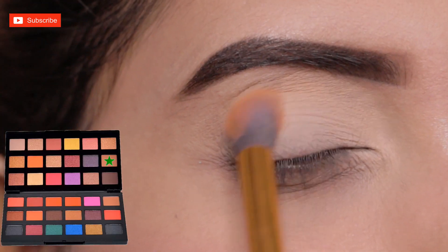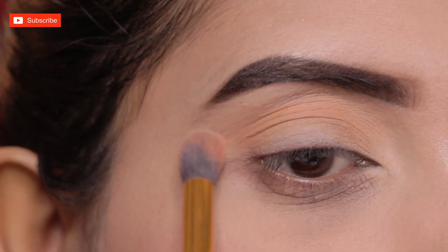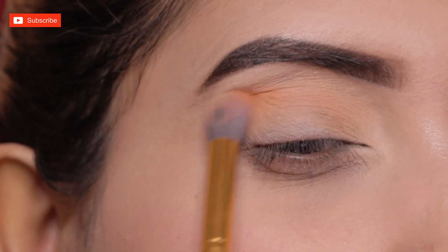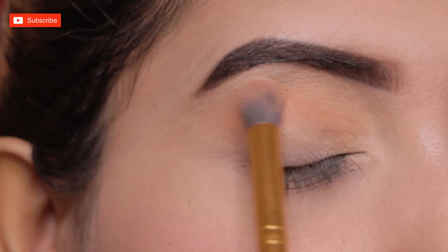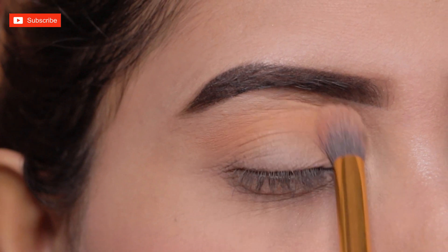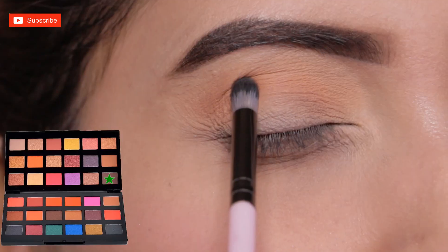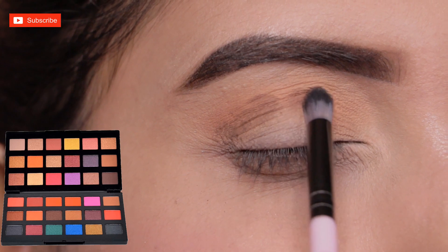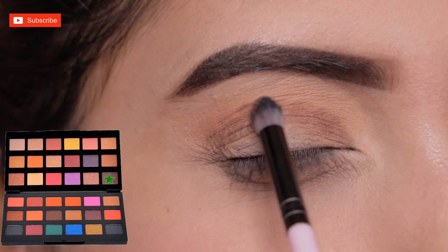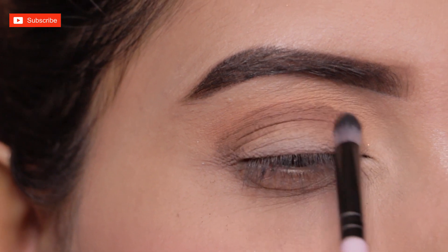First, I'm applying this light orange-brown shade to my eyelid with this fluffy blending brush on the inner lid. This is the transition shade of today's eye makeup. Next, I'm applying this dark brown shade in the crease area with this small smudging brush — this will be precisely applied.